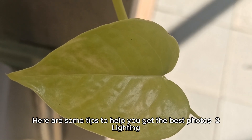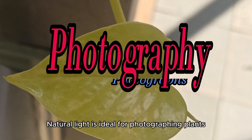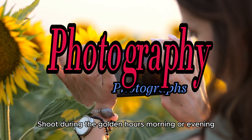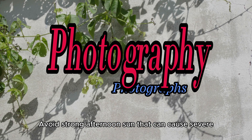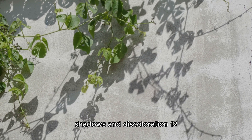Here are some tips to help you get the best photos. Lighting: natural light is ideal for photographing plants. Shoot during the golden hours — morning or evening — for soft, warm light. Avoid strong afternoon sun that can cause severe shadows and discoloration.